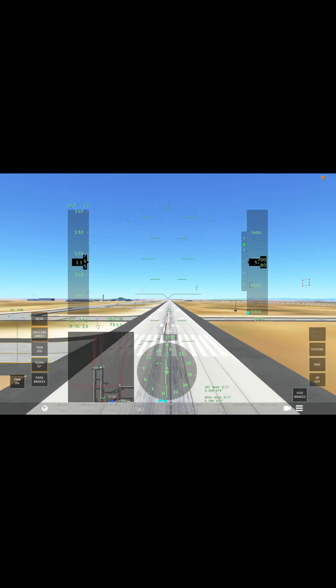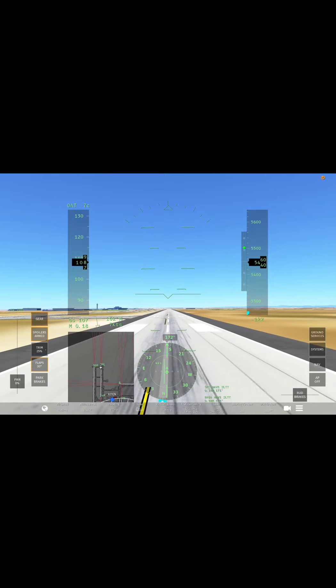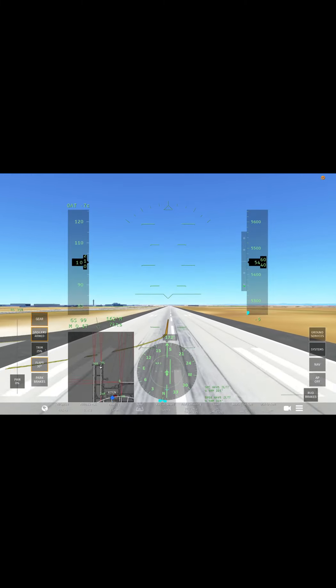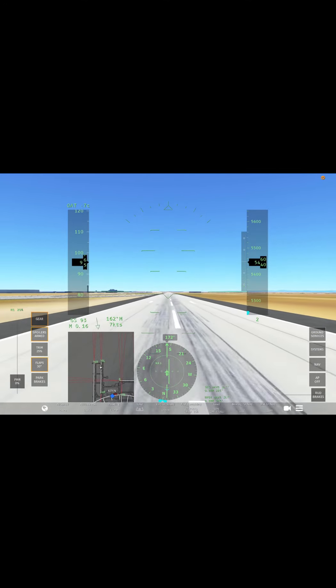The last step is to combine all of those steps together and just make a smooth landing. It's okay if you don't land perfectly on the touchdown zone, because if you look at my butter landings, most of them are pretty late except for the perfect butter landing in the 787.